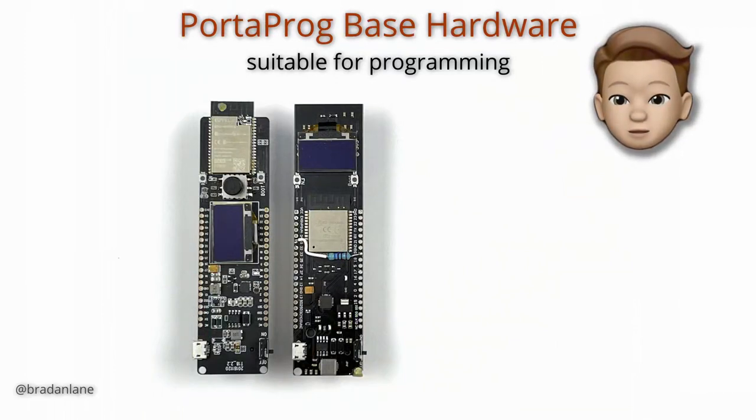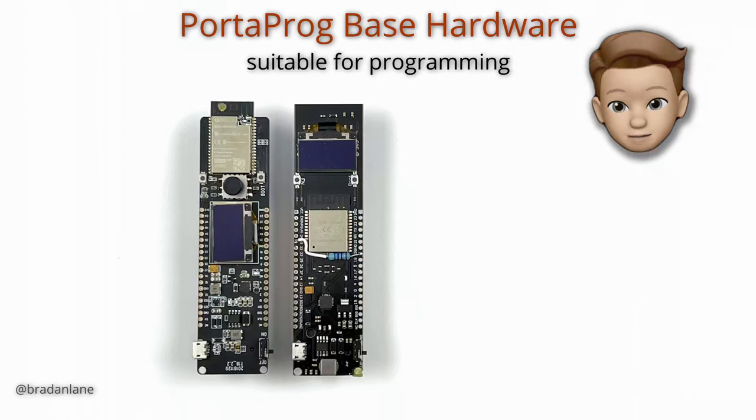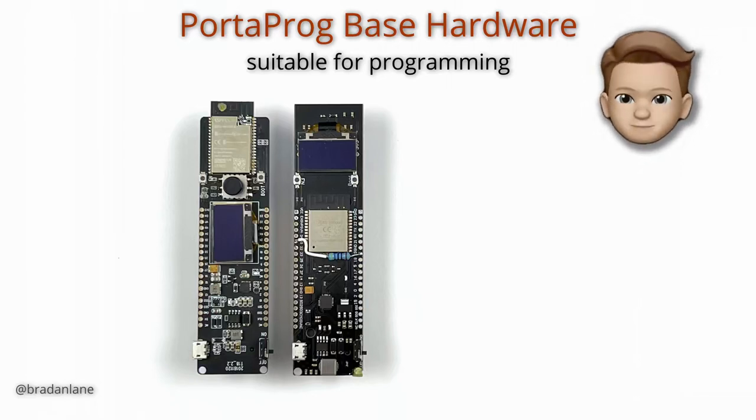Up to this point we've dealt with programming and interaction between the PortaProg and an attached device. For this set of capabilities, the existing hardware from the portable ISP would be sufficient, and I may port the current code back to that hardware — it's readily available and the price hasn't changed much. Anyone looking for a PortaProg primarily for programming capability — flashing firmware and modifying fuses — this hardware works great on the bench. The limiting factor on the two TTGO boards is the OLED display: its resolution is insufficient for real test automation, though the one with the joystick does have PSRAM for larger buffers.